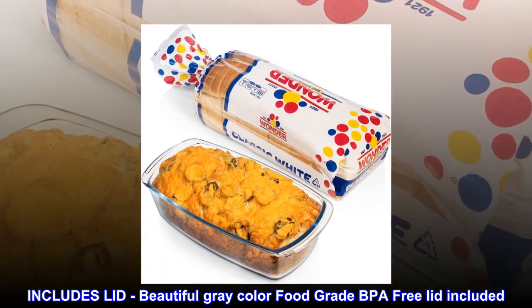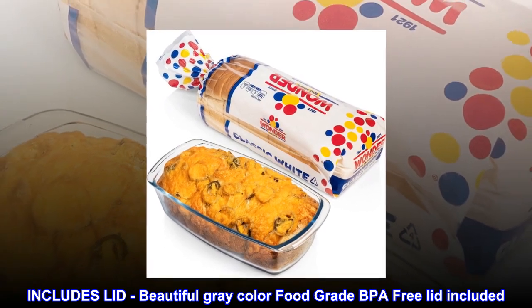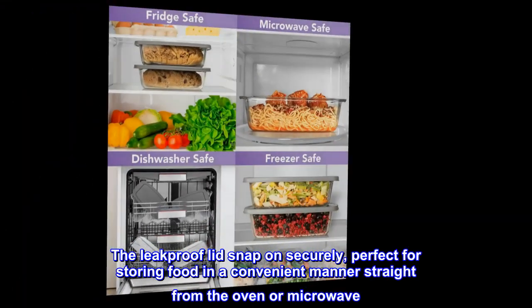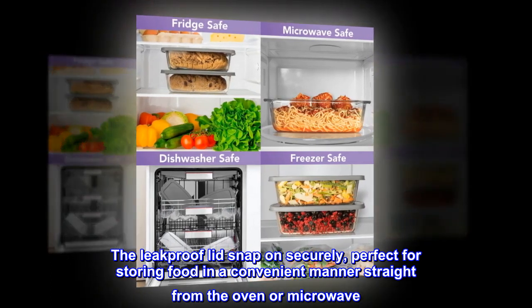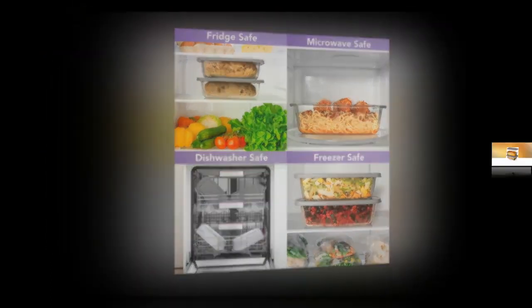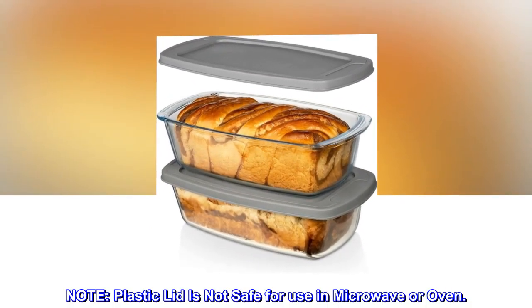Includes lid. Beautiful gray color, food-grade, BPA-free lid included. The leak-proof lid snaps on securely, perfect for storing food in a convenient manner straight from the oven or microwave. Note: the plastic lid is not safe for use in the microwave or oven.